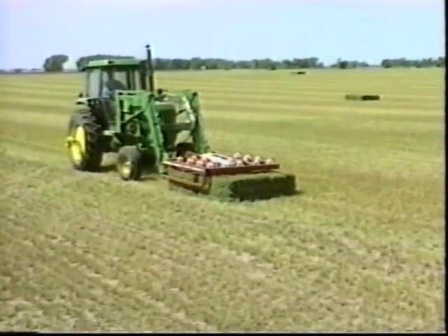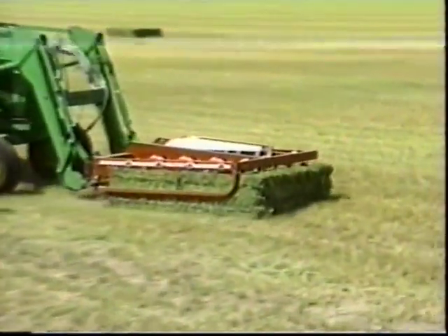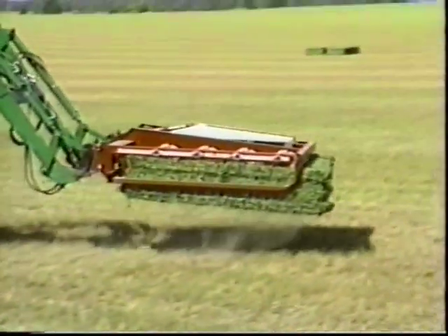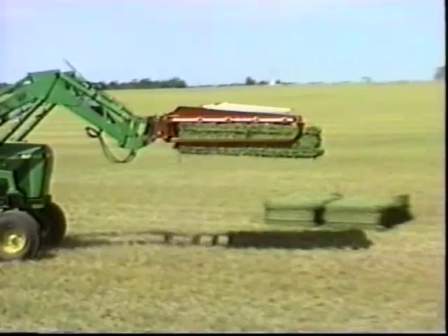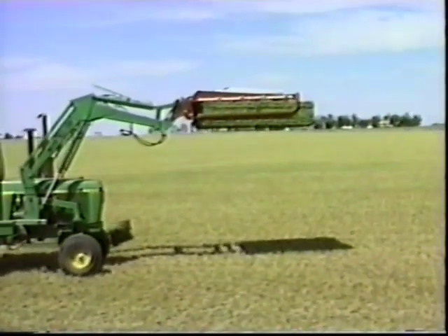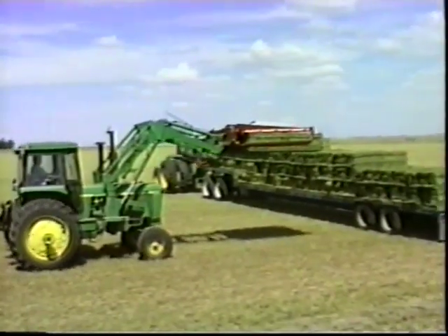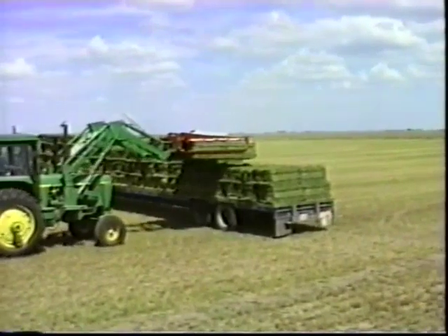Once the bales have been accumulated, the packages can quickly and efficiently be picked up out of the field and loaded on trailers. As the bales are being picked up, the fork packs them together and the hydraulic cylinder rotates two hooks into each bale. By being tight together, the bales will support each other when on the trailer.